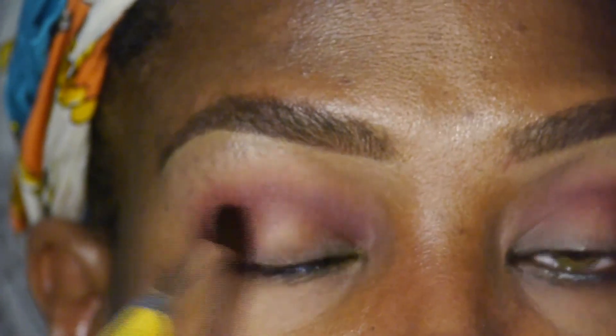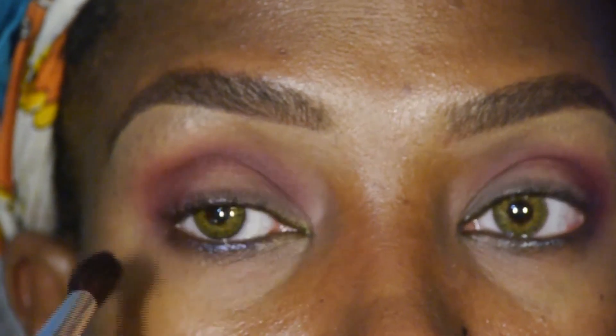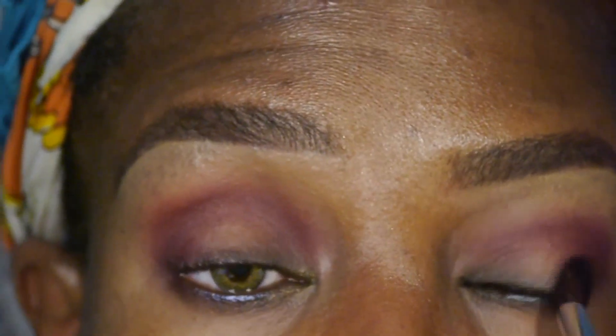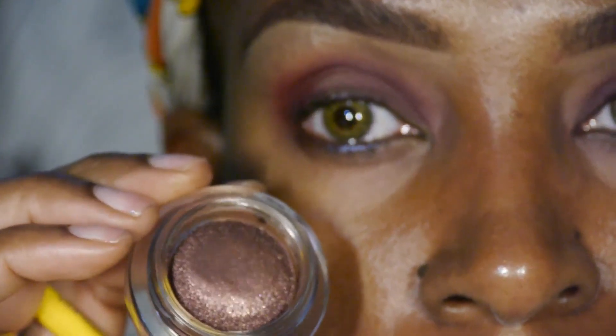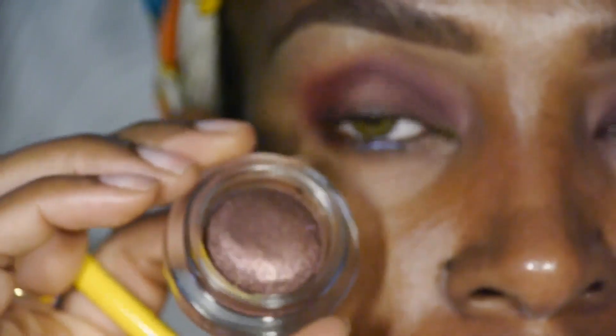We're going to run into the lower lid. We're using Chanel Illusion d'Ombre in Eblouis, and we're going to apply this on the inner part of the eye.